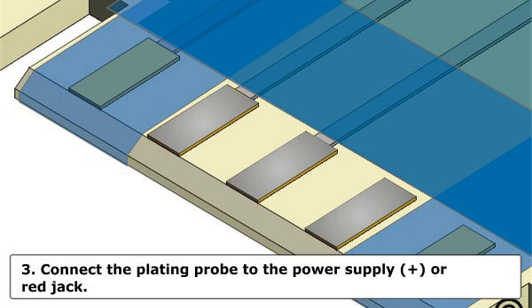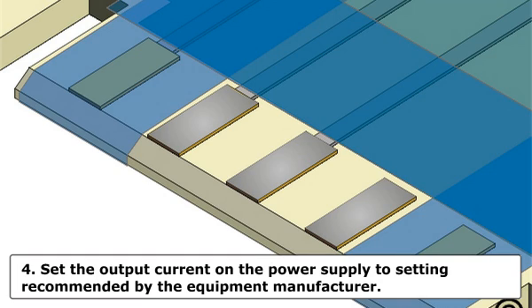Step 3: Connect the plating probe to the power supply, plus or red jack. Step 4: Set the output current on the power supply to the setting recommended by the equipment manufacturer.